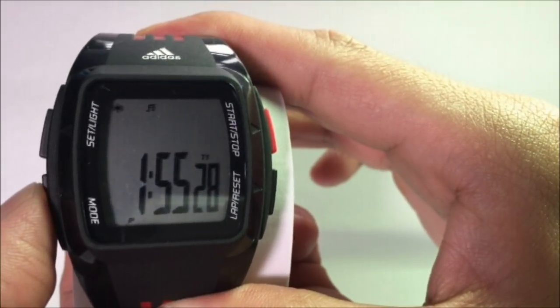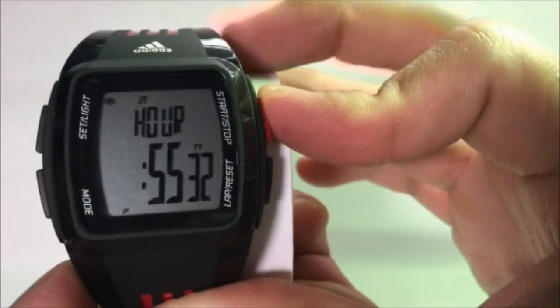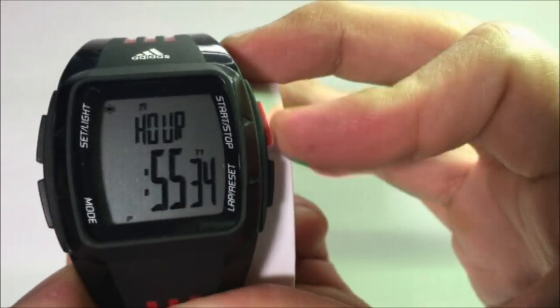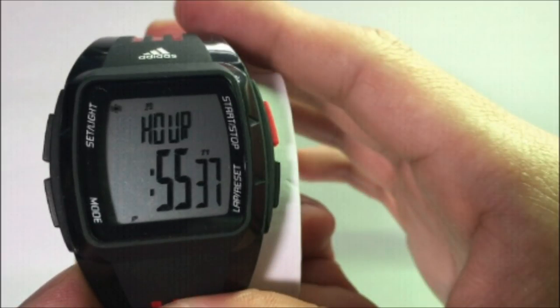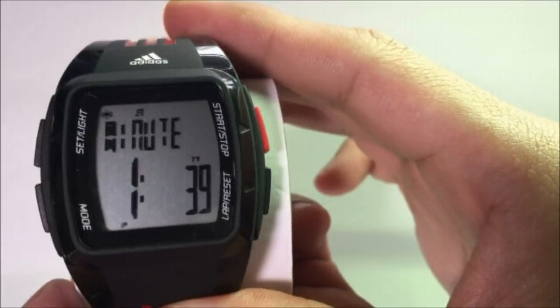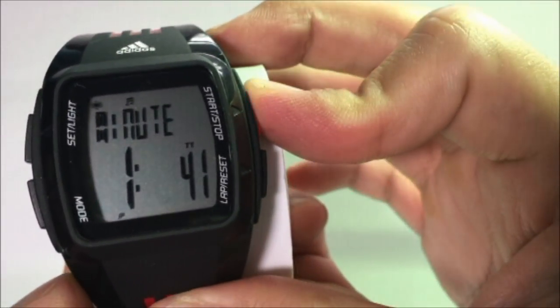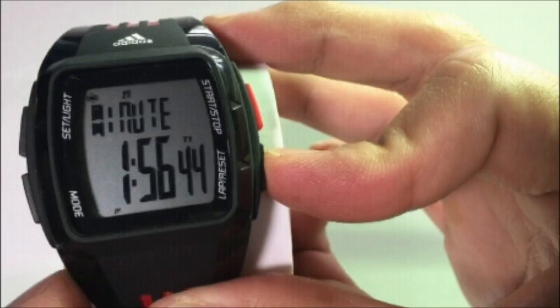To set the hour, press the Mode button and adjust the blinking number by either pressing Start or Stop to increase the number, or the Lap Reset button to decrease the number. To set the minute, press the Mode button again and adjust the blinking number by either pressing Start or Stop to increase, or Lap Reset to decrease.